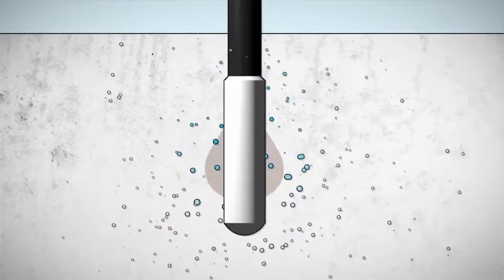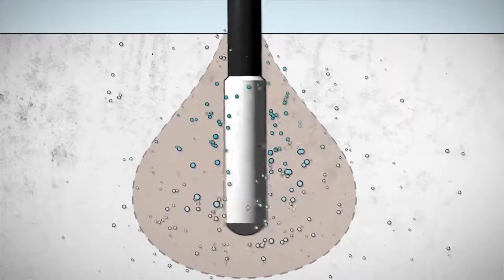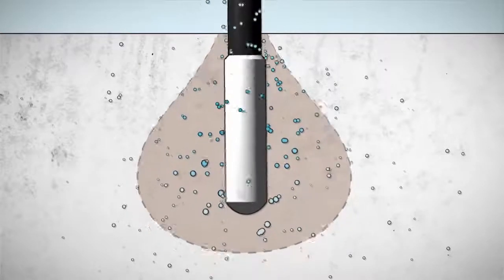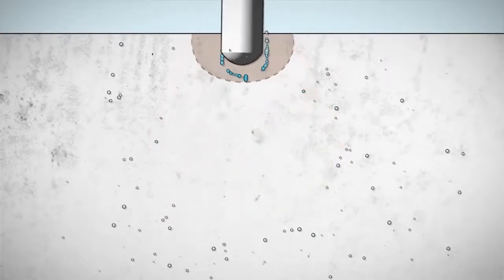When the vibratory head is immersed into the concrete, the concrete surrounding the head is liquefied. Entrapped air and free water can thereby escape to the surface. This process creates a homogenous texture, resulting in first-class compacted concrete.